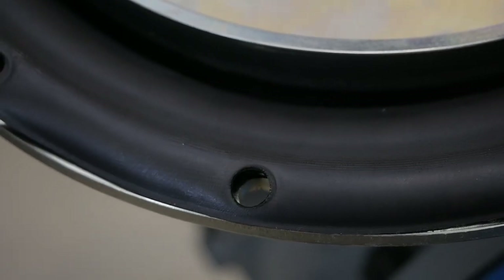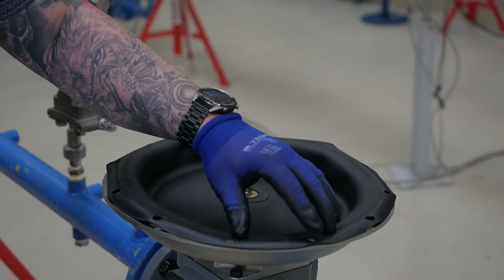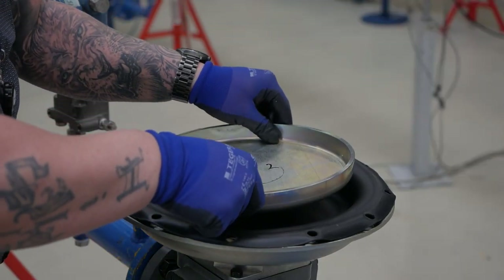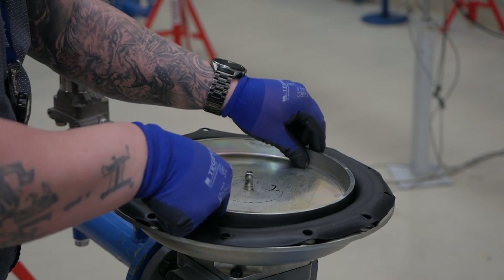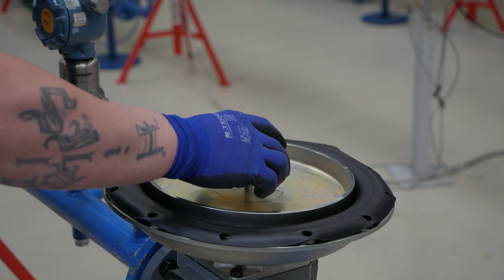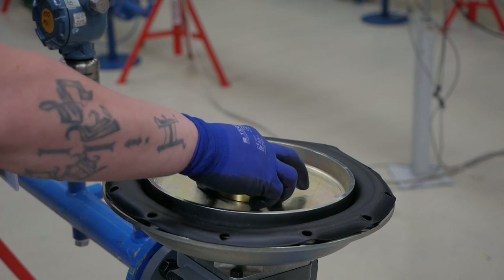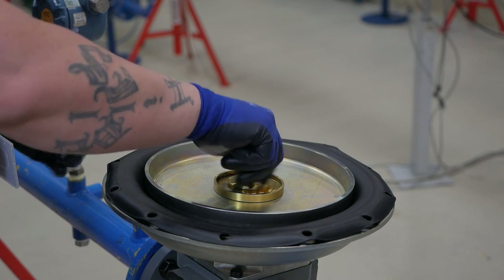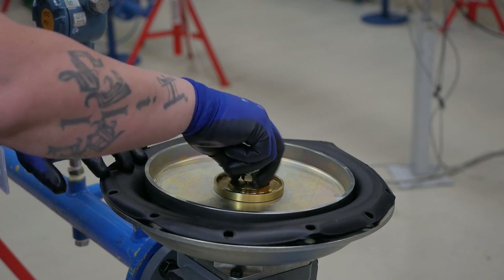Once aligned, place the diaphragm plate and match up with the pin from the spacer. Re-check the bolt pattern of the diaphragm and the actuator. Next is the spring seat and the new lock nut from the repair kit. With the stem pushed down, the hex is engaged and the lock nut can be torqued to 26 foot-pounds or 35 newton-meter.